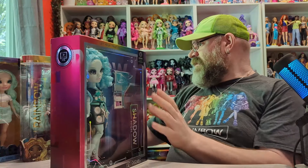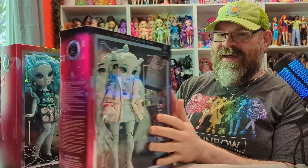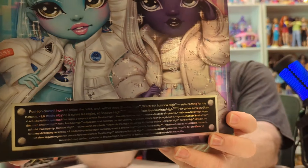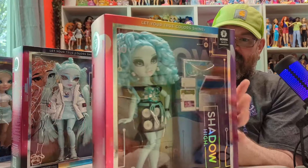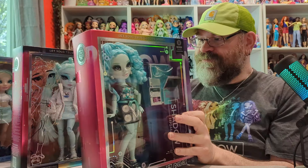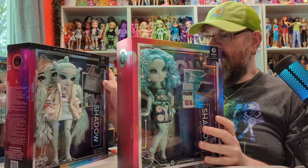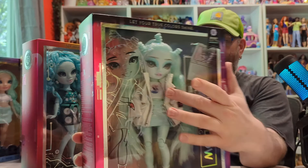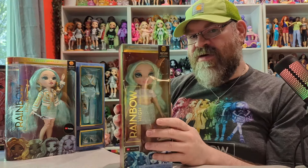We also have two Shadow High dolls from separate series. This one is Zoe Electra, and then we also have Berry Skies, which was from the very last series of Shadow High. They're very similarly colored and have a similar theme. Zoe Electra is really cool because she even has a Novi Stars t-shirt, which was a previous doll line that MGA made.